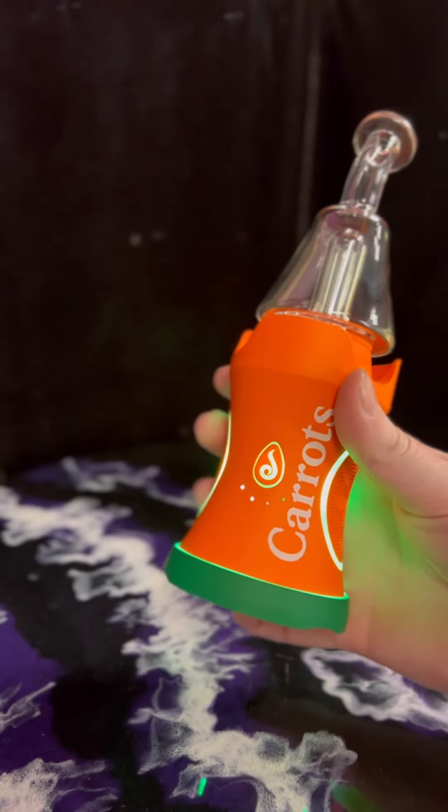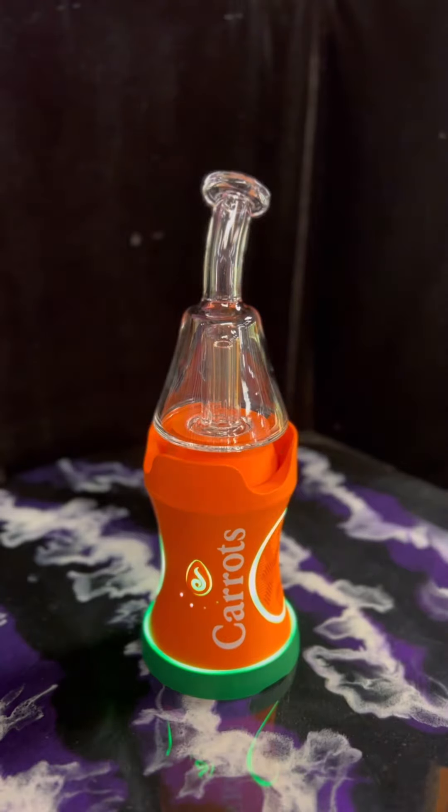There's your Dr. Dabber Boost EVO Special Edition Carrots.